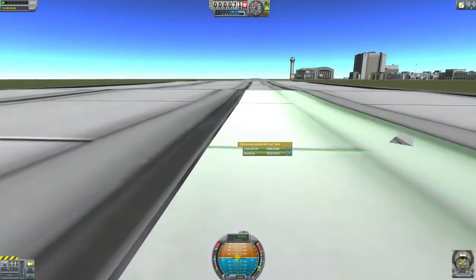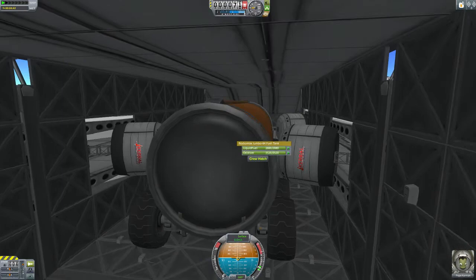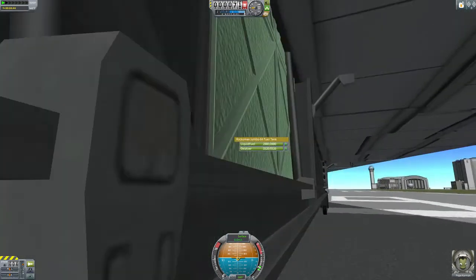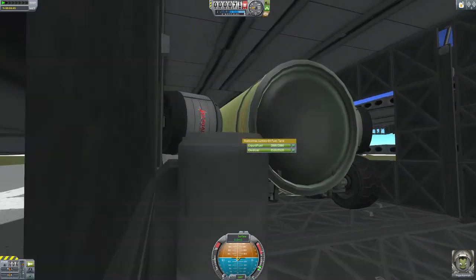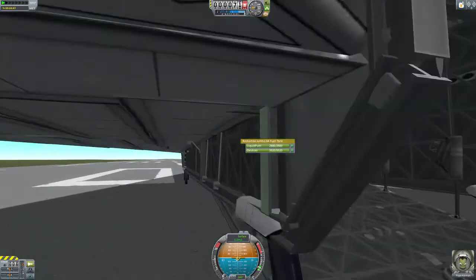You need to park it about around here. Put in the hand brakes. As you can see, we broke — let's see — one, two... four wheels, the inner wheels. Not that big of a problem.